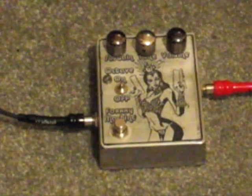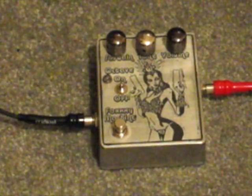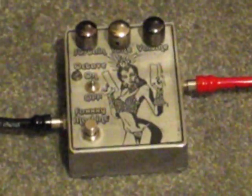Alright, here with another DIY demo for you. This is going to be on the Foxy Machine. This is a clone of the Fox Tone Machine.